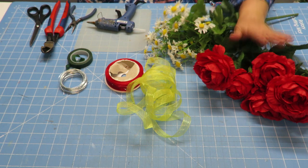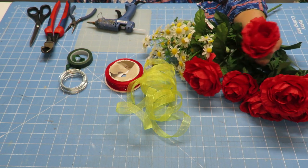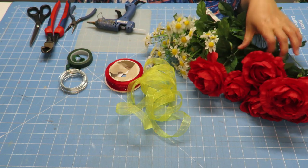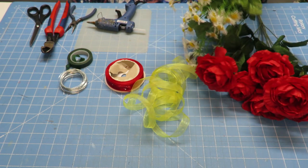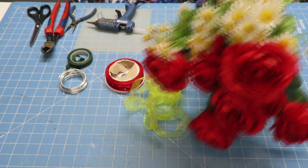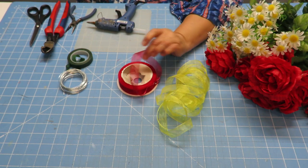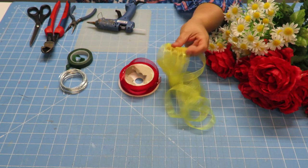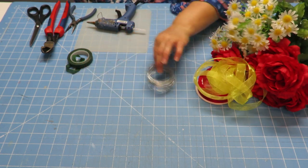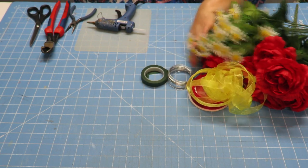Let's talk about the supplies we're going to need for our floral crown. I've got some flowers here — you can use any flowers you like. These are kind of big, but I wanted something really big, kind of like a Frida Kahlo style crown, so I'm going to use these roses. I also have some little daisies that mix really well with the red roses. I've also got some ribbon — a red sheer ribbon and a yellow sheer ribbon in a very similar style.